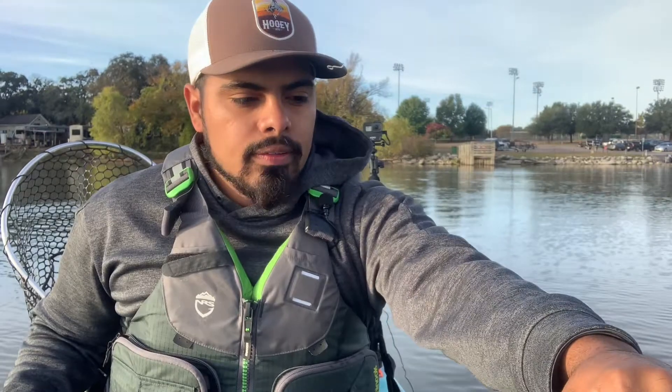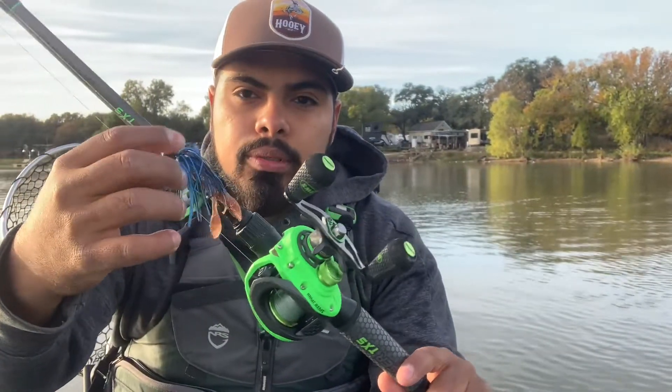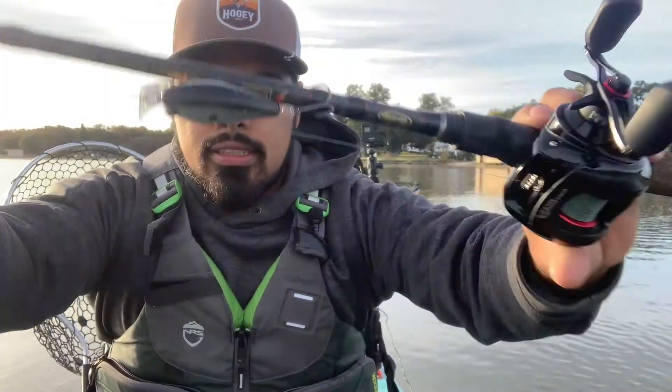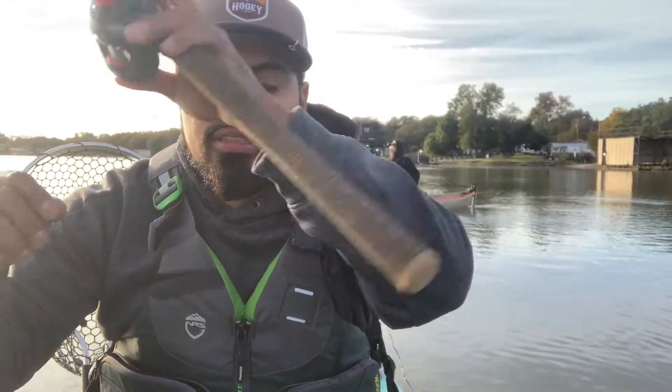Got my fish finder right up front right here, trying to learn how to use it a little bit better. Pretty much the setup for today is just going to be a white buzz bait, then I have a black and blue flipping jig with a little Z-Man TRD craw, and I also have the KVD 1.5 in the shad color — the hard knock version. So that's what I have for today. We're going to head up to these creek arms and hopefully we can get on them. Stay tuned and I hope you guys enjoy this video.